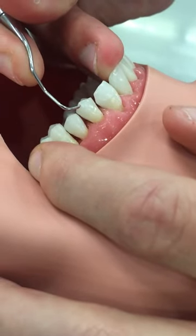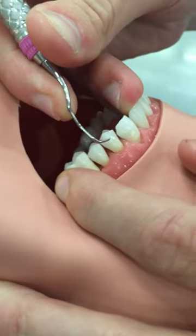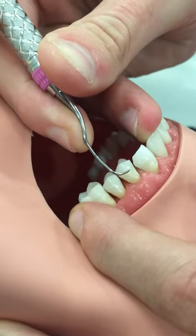Hey guys, we want to teach you something that a D2 or D3 came in and taught us. I've got Bryson here with me and we're going to go over the different stroke types, but we're going to show you a trend that we've noticed that kind of guarantees that you get the right stroke every time and you don't touch the wrong tooth with the wrong instrument.